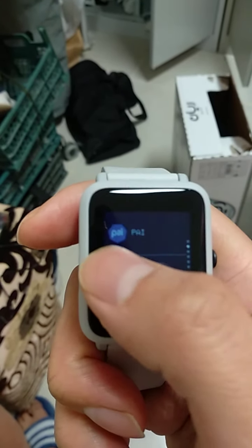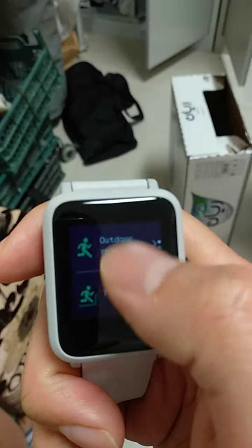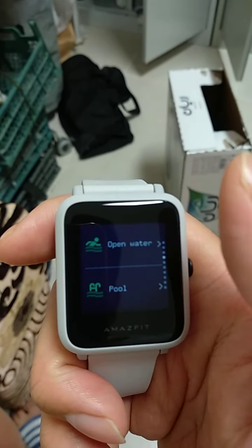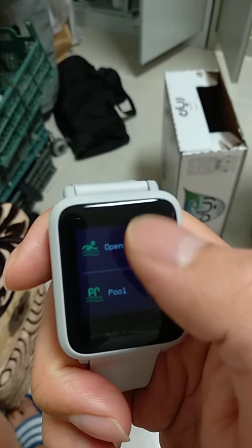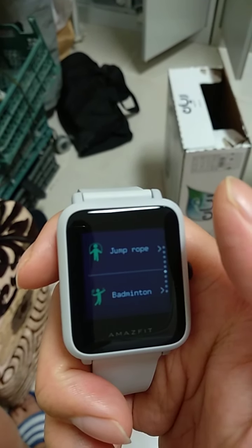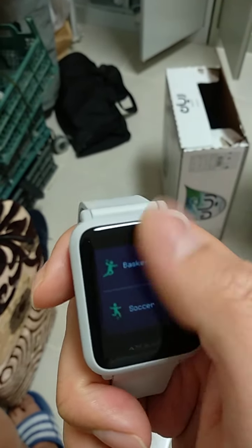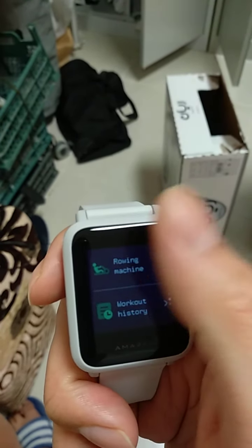It has workout modes including outdoor running, treadmill, indoor cycling, freestyle walking, swimming pool, open water, yoga, analytical trainer, jump rope, badminton, ping pong, cricket, basketball, soccer, and rowing machine.